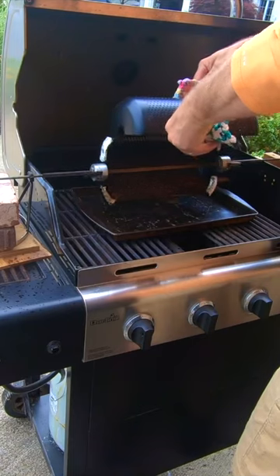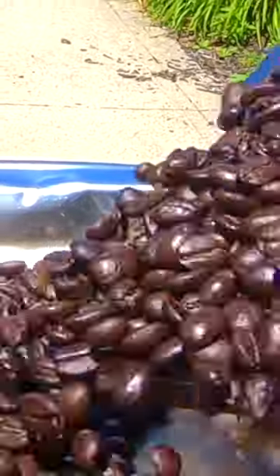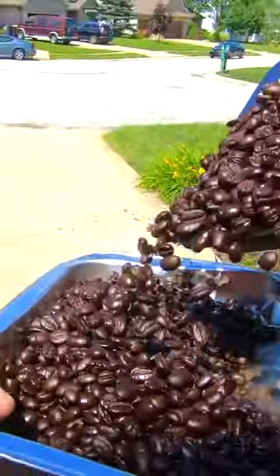Espresso roasted. Medium roast, medium dark. Can't really get a fresher cup of coffee any other way.